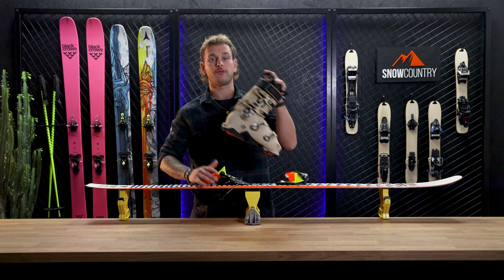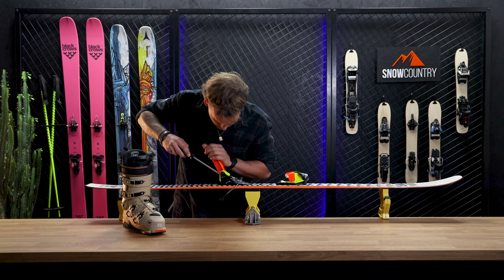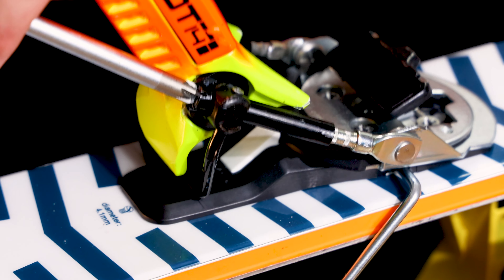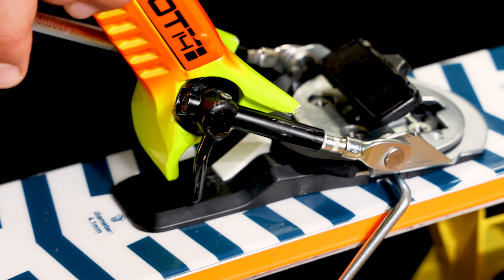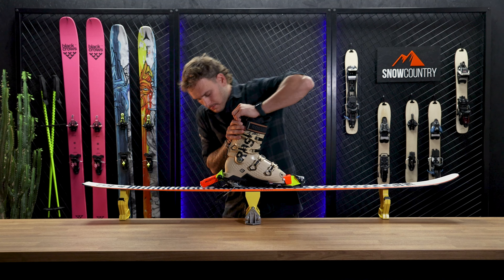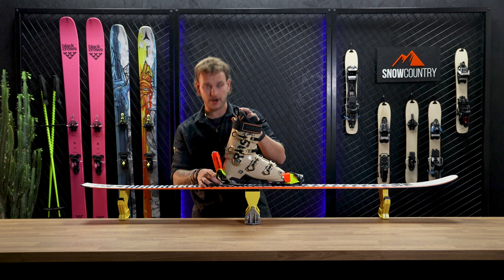We're going to adjust both arms with the same clockwise rotations to make sure they're even. Let's engage the boot again and see what the forward pressure looks like. Now you see the forward pressure indicator is perfectly aligned with the two markers.